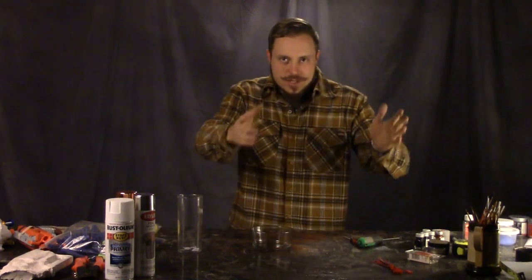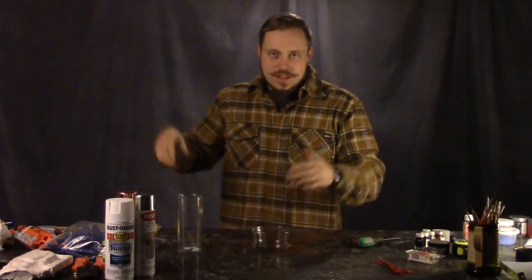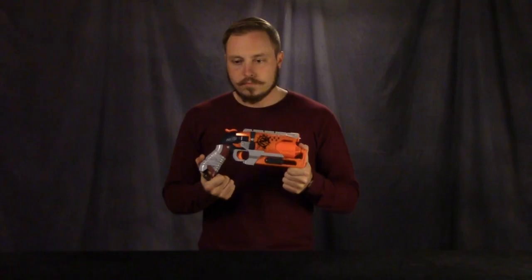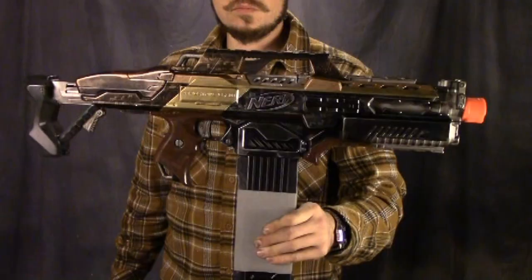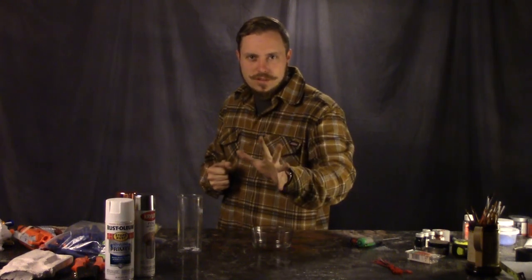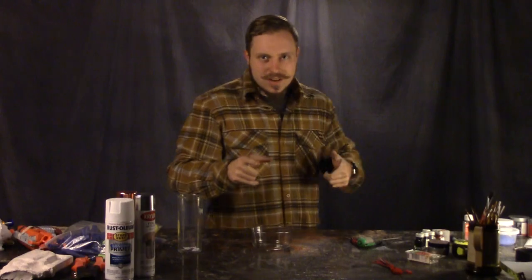Now it's time to show you how I actually did the customization. I'm going to show you how I turned these blasters, which are kind of boring and normal Nerf-like, into these blasters. I know I showed you that real quick, but I wanted it to be a surprise at the end. This is how I did it.